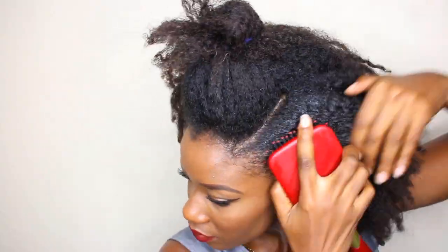So now I'm going to spray the sides with some water just to get the hair a little more flexible and easier to work with. Then we're going to apply our gel to slick the hair down and go in with our paddle brush to smooth it out.